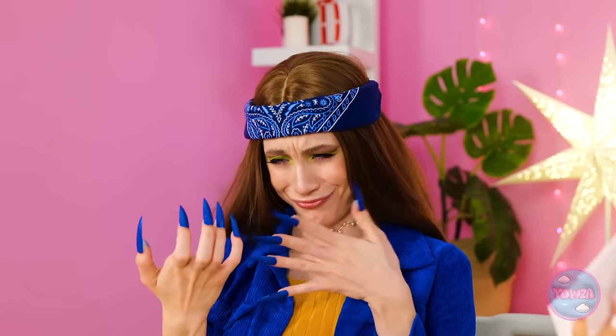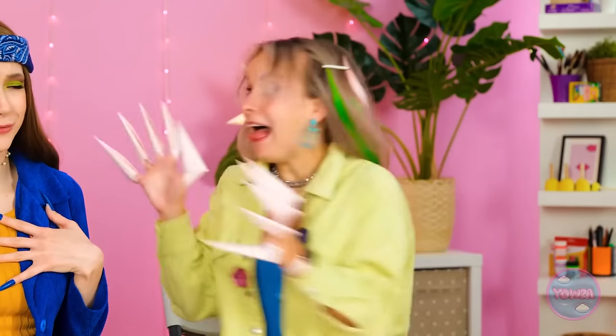Oh, creepy. Good job. Why aren't my nails good enough? You should have seen your face. Whatever. You're too mean.